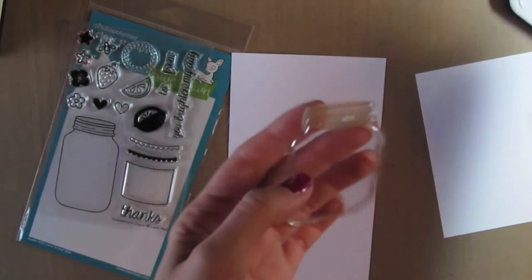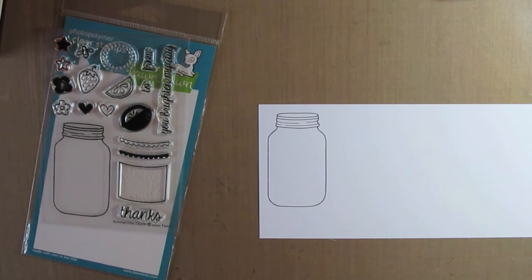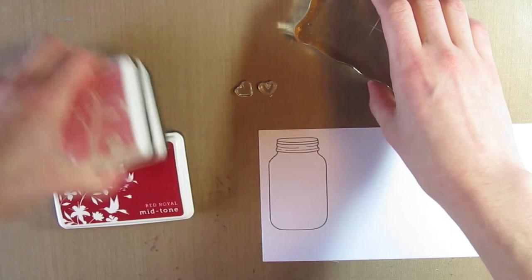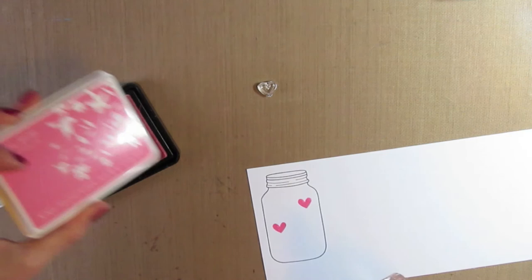I'm going to start by stamping the jar stamp on a piece of white cardstock. This is the Coordination's 110 lb. white cardstock. It works awesome for Copic coloring because the colors don't bleed together and it's just a nice thick cardstock. Then I have the two hearts — there's the outline and then a solid heart image — and I'm going to use the different colored Hero Arts inks and just randomly stamp the hearts within the jar.